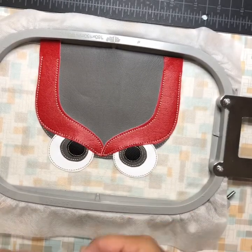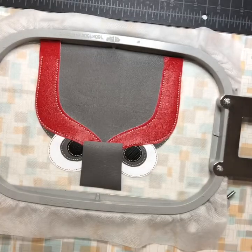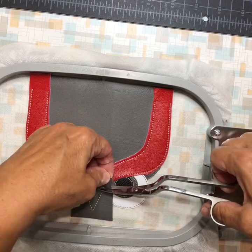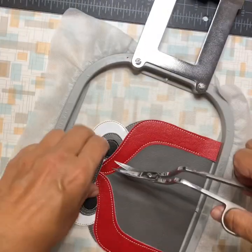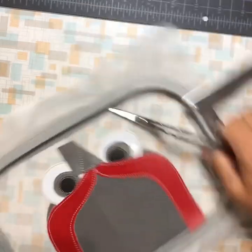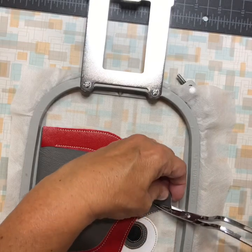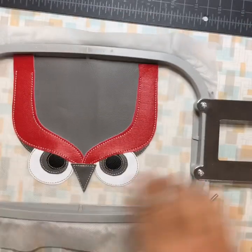It did the placement stitch for the beak, so now I'm going to cover that with vinyl and tack it down. It's done his beak, so now trim around that. It's a little close — oh well, a different kind of character!